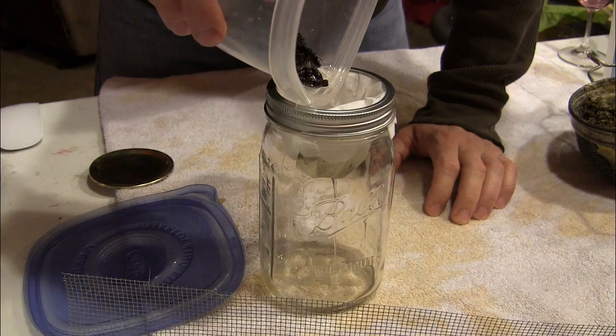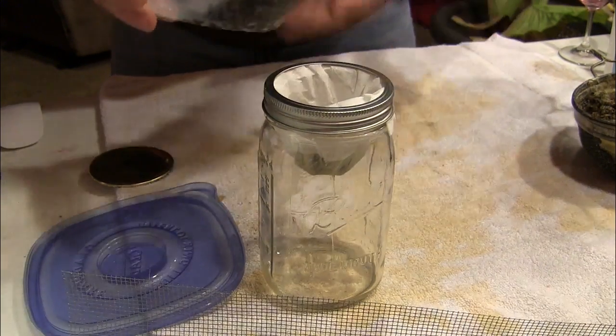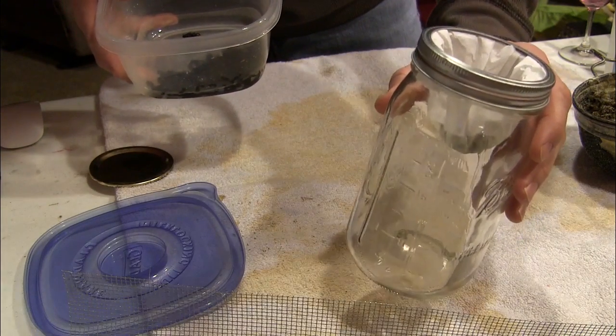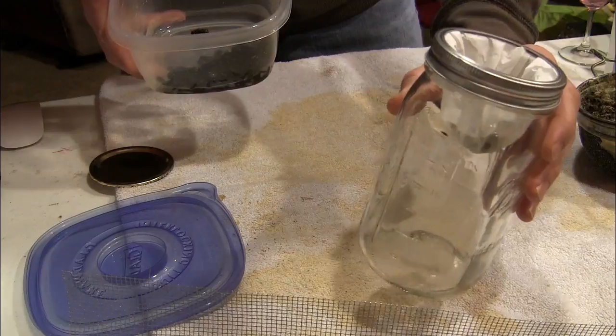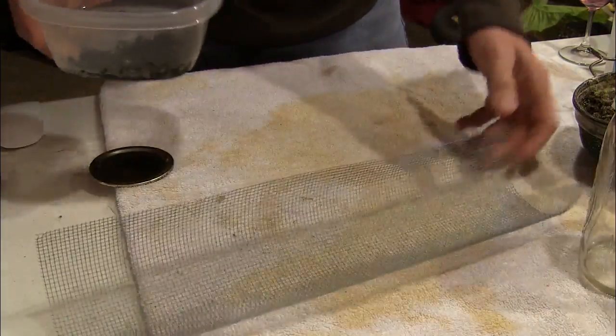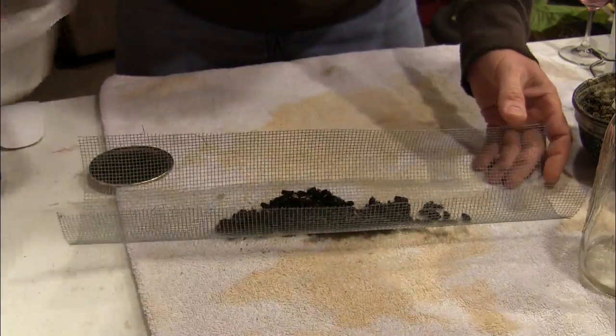We don't need to add all the bees into the alcohol. Once we get the alcohol out of them, we'll set the bees aside and make sure to count any mites that may be in this coffee filter. Now we'll take this 1/8 inch hardware cloth and dump the bees out of this container.